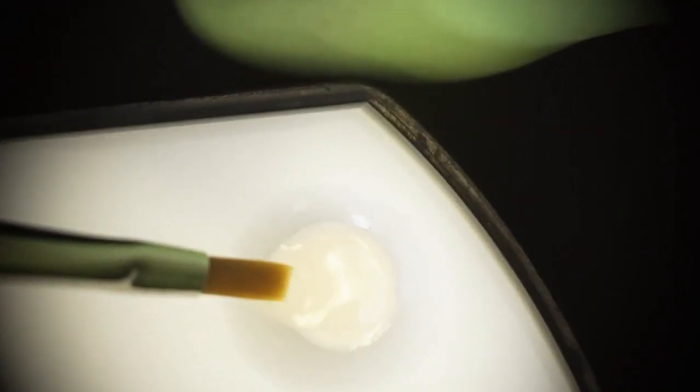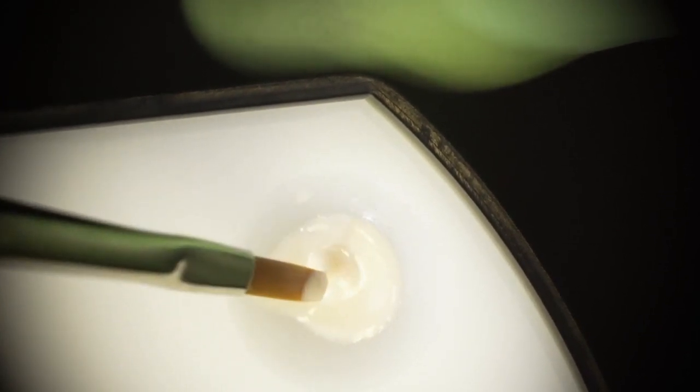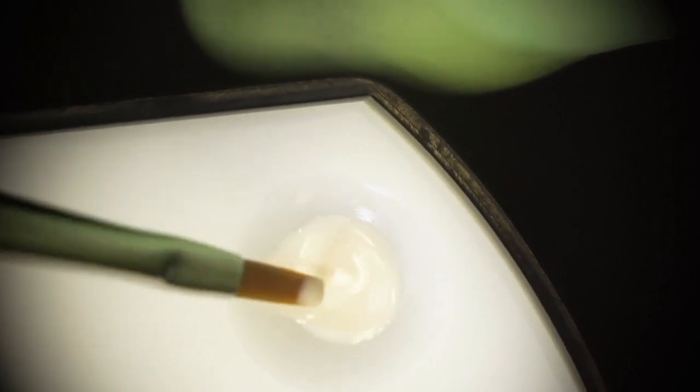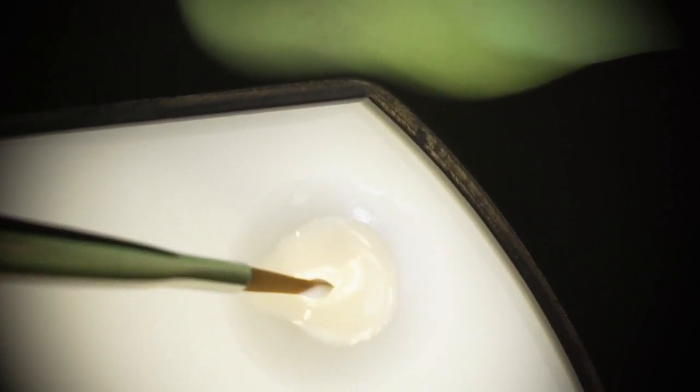So I'm going to go to my pink opaker now, and I can just dip my brush into the pink opaker, and the pink opaker will stay at that tip without wicking up into the brush.